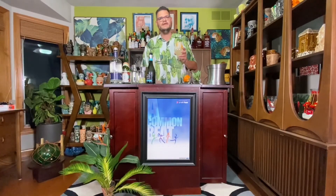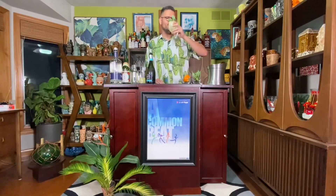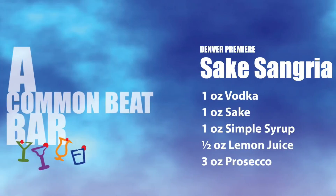And so that, everyone, is our sake sangria in honor of 20 years of our performance in Denver. Congratulations, everybody. When you've left home and you've traveled far, it's time for a visit to the Common Beat Bar.